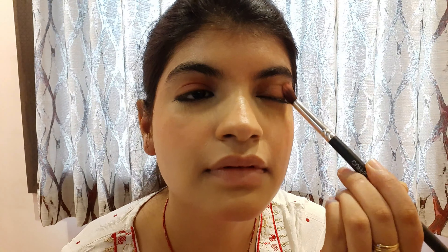After that, I applied the lip and cheek tint on my eyes. I do not like too much eyeshadow with glitters, so I used this instead. It matches my outfit, and I blend it with a brush for a minimal, subtle hint of color.